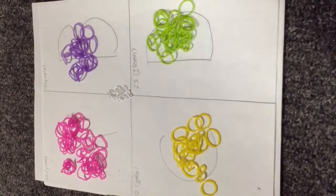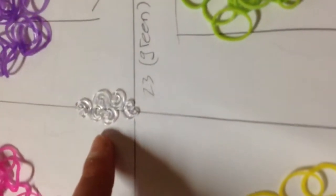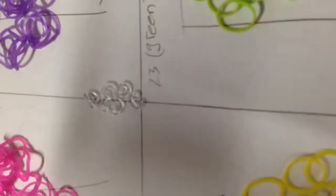The colors we will be using today are 30 pink, 15 purple, 15 yellow, and 23 green. You will also need 6 c-clips — 5 for the petals and 1 for the bracelet.